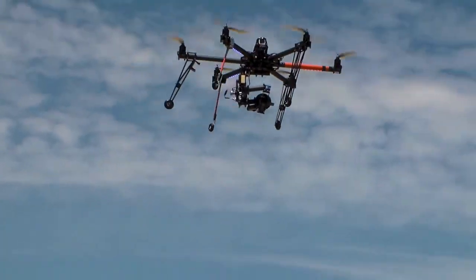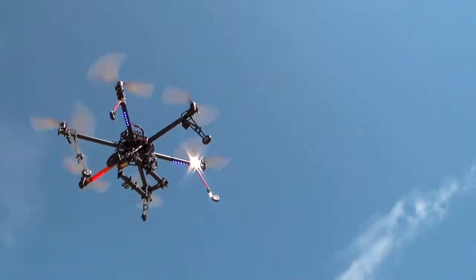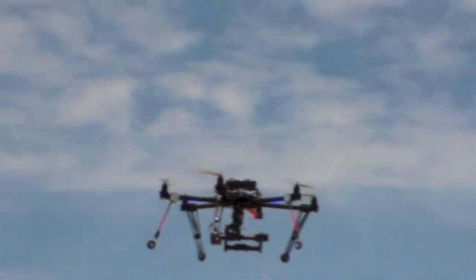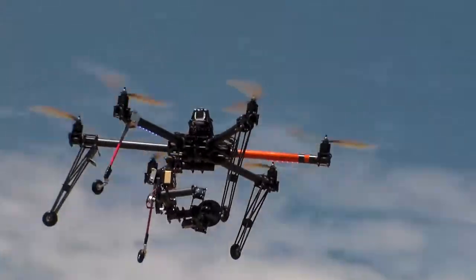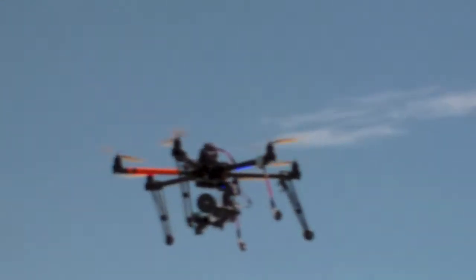Piloting it, the gimbal will actually automatically level itself as you move around in flight. It's kind of less complicated in a way to keep good video footage going. There's a lot of really awesome technology in this stuff that probably wouldn't even have been dreamed about maybe three years ago, and it all comes together in this.